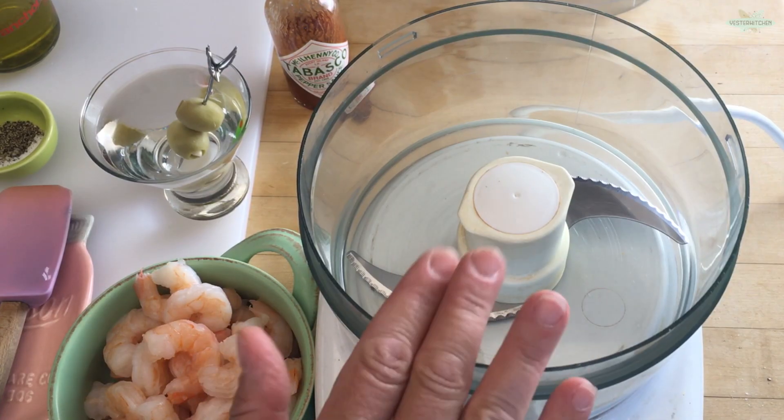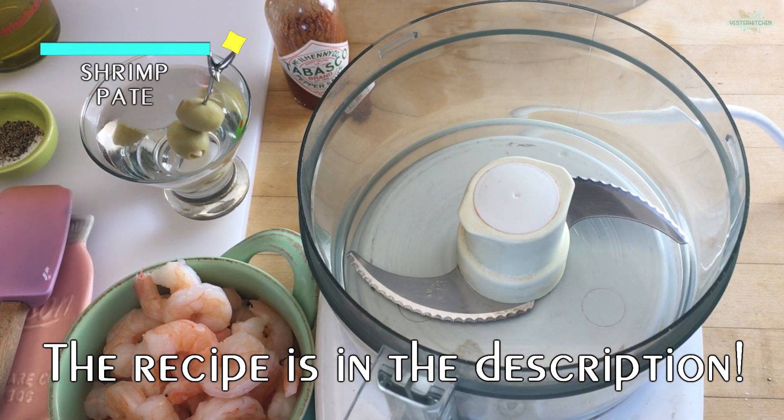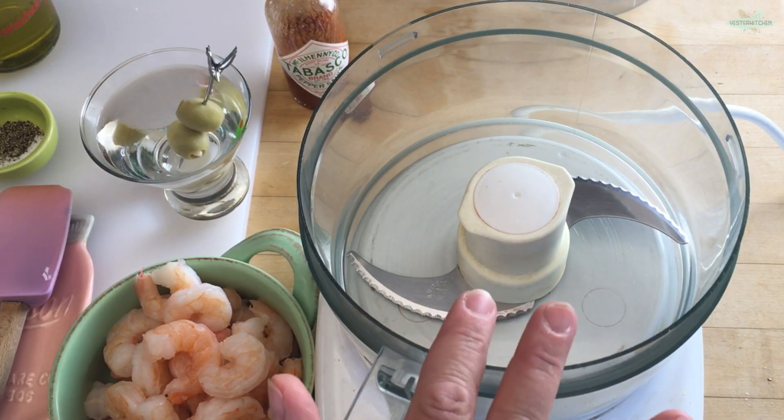Got a real quick one, perfect for your 1970s cocktail party — and you know how much I love those. Today is shrimp pate. It's an easy spread. You're going to need a food processor, just a few ingredients, and let's get started.